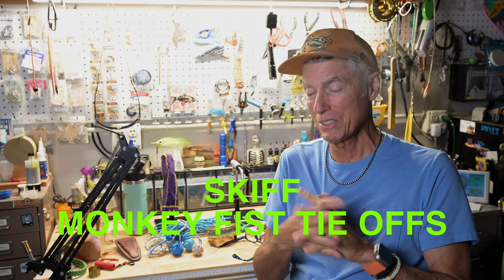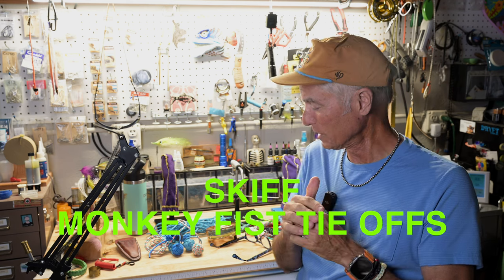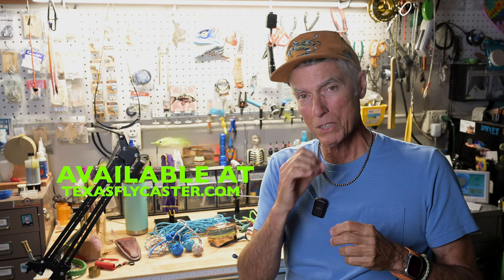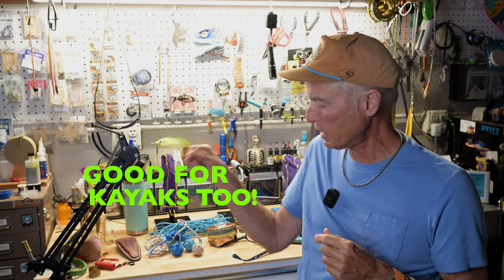Hey guys, how's it going? I've got another new product alert for you — this one is really unique. Most of the stuff you find at Pop's Fly Shop is kind of off the beaten path, and there's nothing more crazy than a monkey fist. I've been making these monkey fists with a weighted steel ball in them that's been coated so it doesn't rust, because it's not stainless. These are for skiffs.